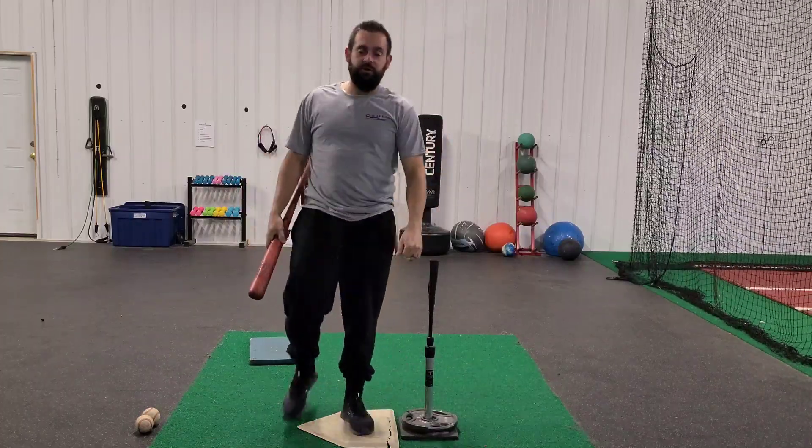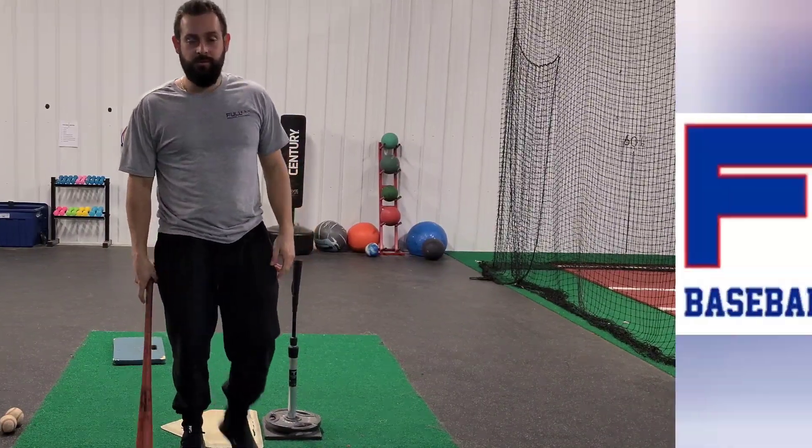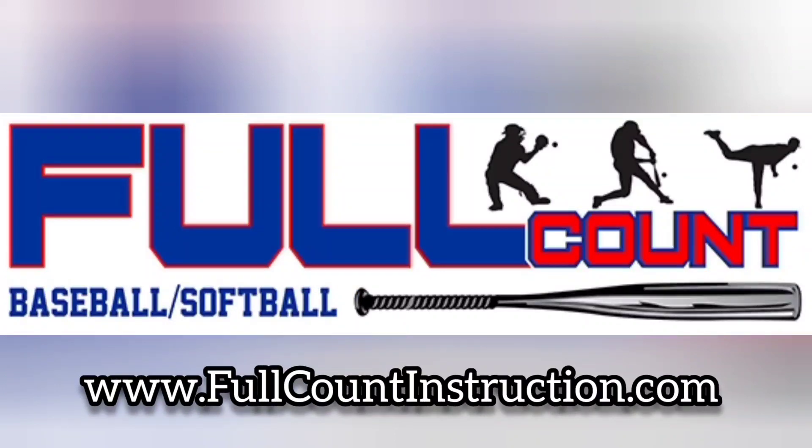Guys, I appreciate your views, your likes, your comments, your subscriptions. Share with your friends. Keep it rolling.